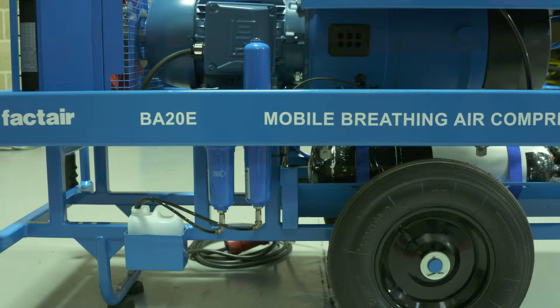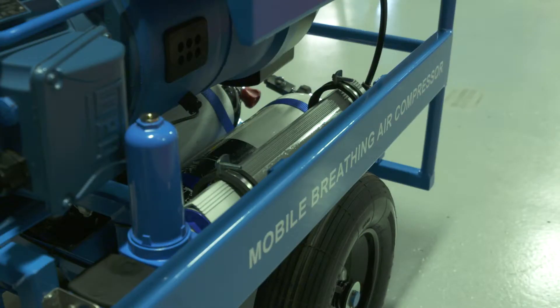The third filter is the activated carbon filter, which removes odour. The air is then delivered to a membrane dryer, capable of drying the air to a minimum 5 degrees centigrade suppression of dew point in ambient temperatures greater than 0 degrees centigrade. The resulting air quality is well in excess of the requirements of EN 12021.